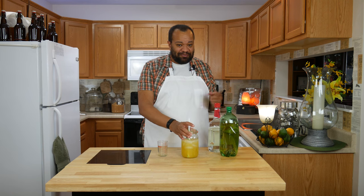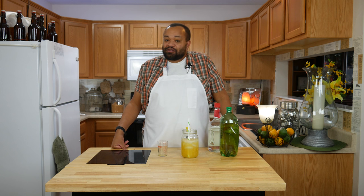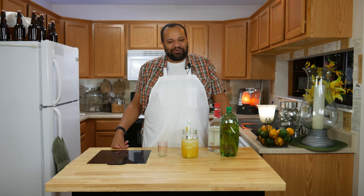If you make this, let me know. Don't forget, if this is your first time here, remember to subscribe — hit that little red button. Every Thursday is a cocktail, and like I always say, why buy it when you can make it yourself.